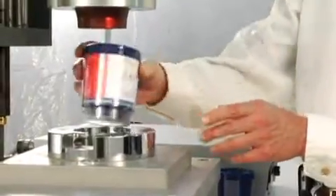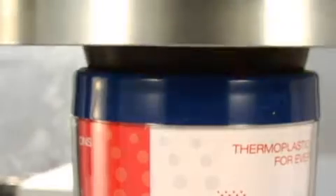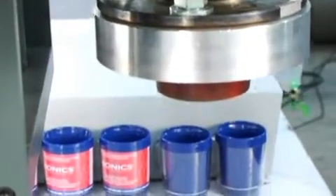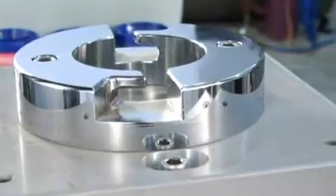Sonex has developed high torque spin welding technology that can be applied to spherical and cylindrical shaped thermoplastic parts for seals at virtually any diameter. Spin welders can provide customers strong application seal options including impervious hermetic seals.